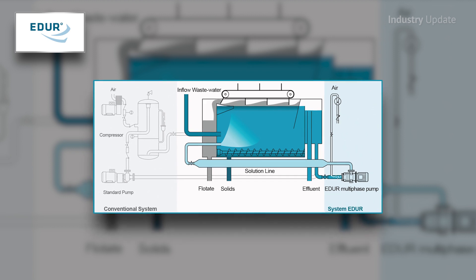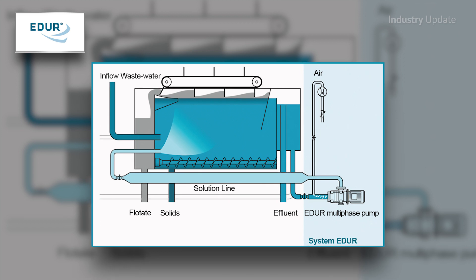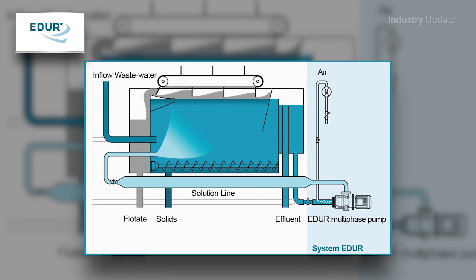These pumps allow asset owners to do away with the compressor, the air saturation vessel, and any controls for these items, ultimately saving on operational costs.